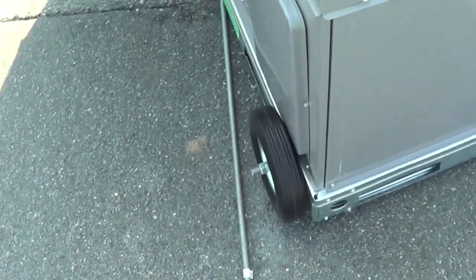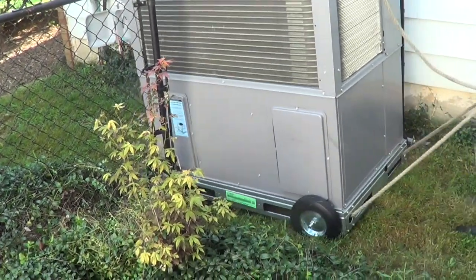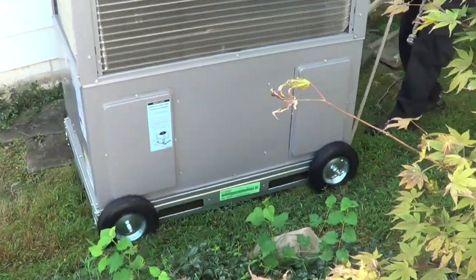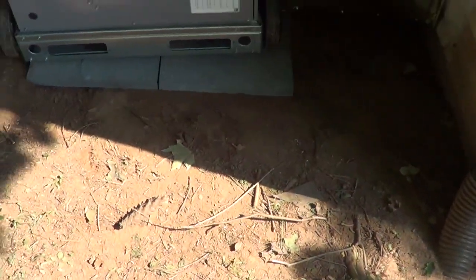Now it's super easy to move it around. See that? Easy peasy. The 10-inch wheels give you a couple inches of clearance, and you can see I'm in position with the wheels — it actually turns really easy on the ground.